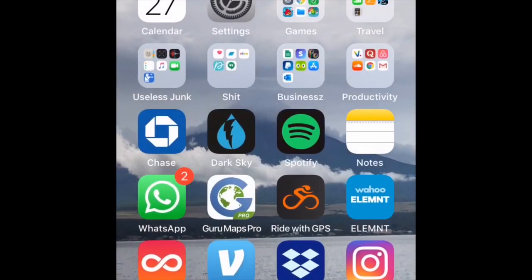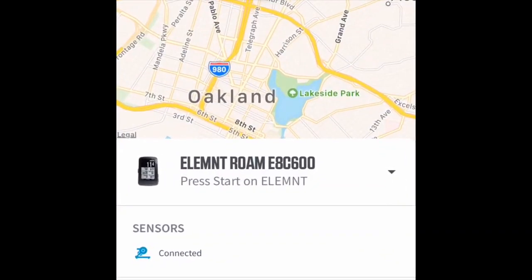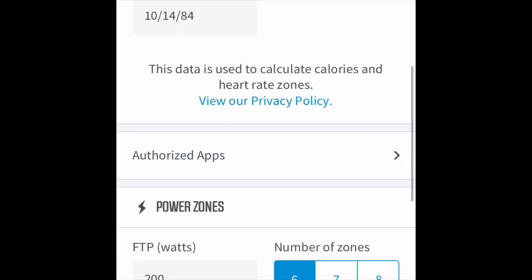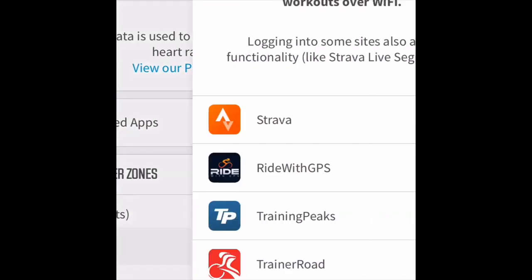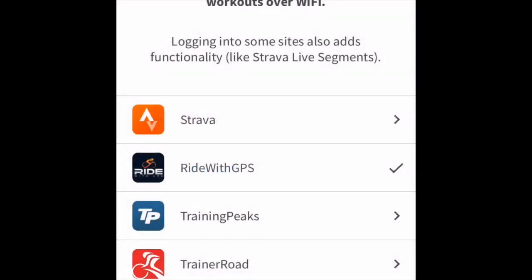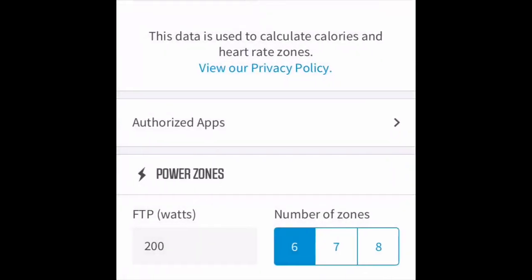Next thing we do is we pop on over to our Wahoo Elemnt app. You can see my Kickr is connected here. One thing you need to make sure of is in your profile, down in your authorized apps, you need to make sure that Ride with GPS is an authorized app. I've got mine set up — I'm not gonna deauthorize it — but you need to make sure that it's authorized so that Ride with GPS can send the routes to your Wahoo.